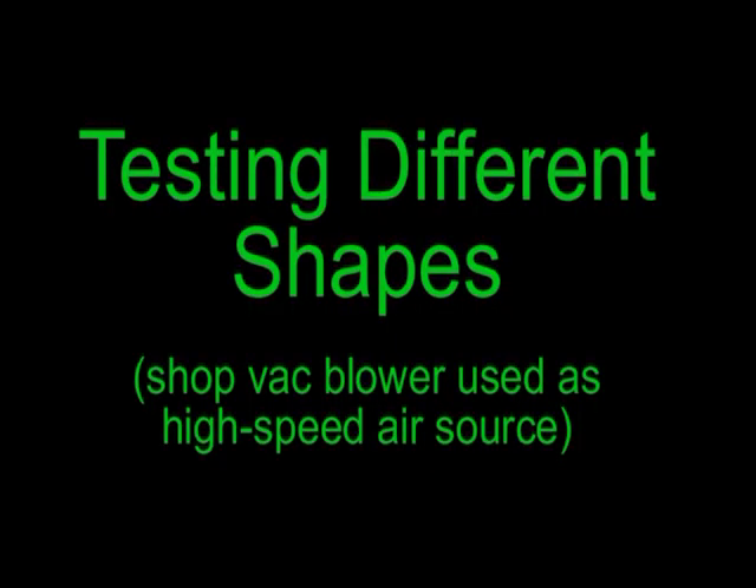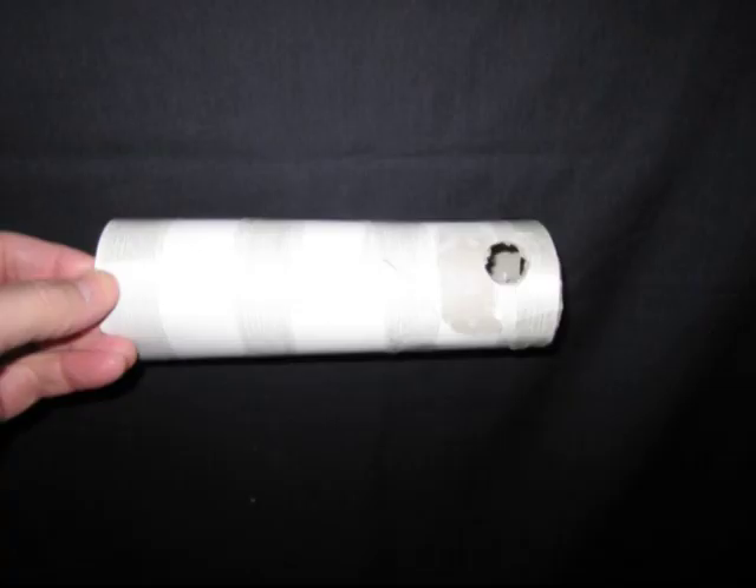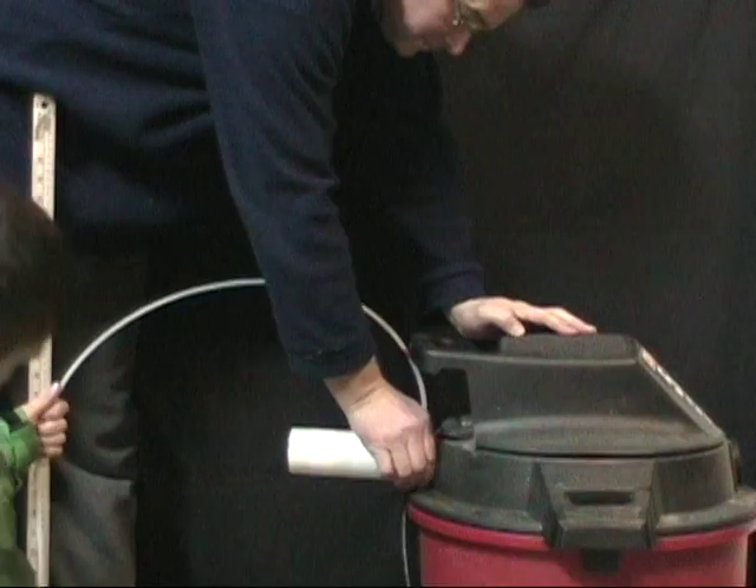A shop vac blower was used to simulate the exhaust of a dirt bike. Several different shapes were tested to find out which one created the best vacuum. A homemade manometer was used to measure the amount of vacuum.